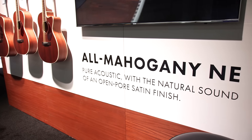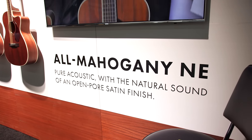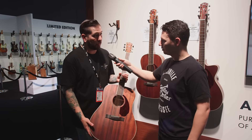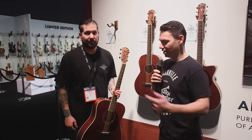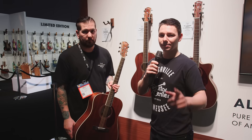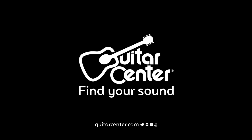So $599, comes with a hard shell case, and it's all solid. These will be shipping soon to your local Guitar Center. Get down and try out the new Paramount PM1 Mahogany Acoustics, and keep checking GuitarCenter.com for more new from NAMM.